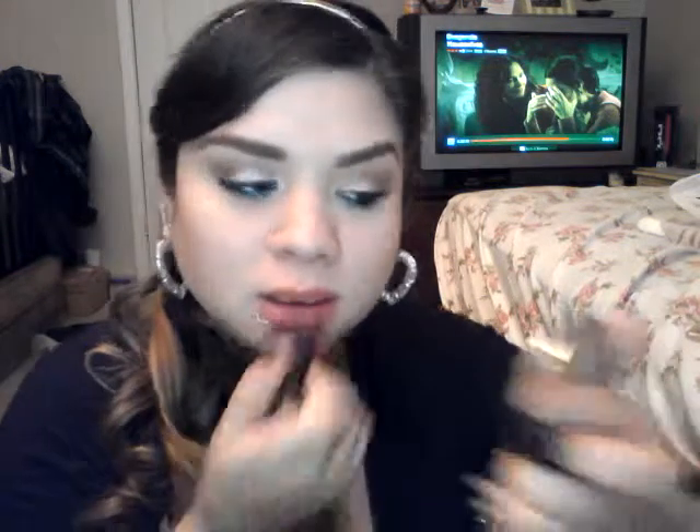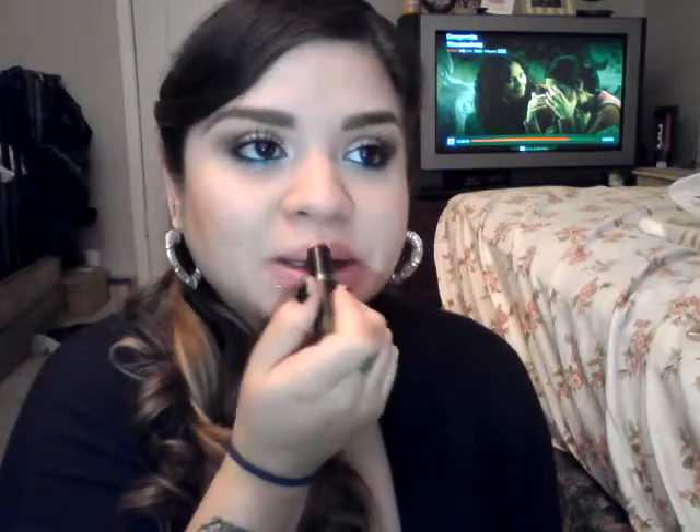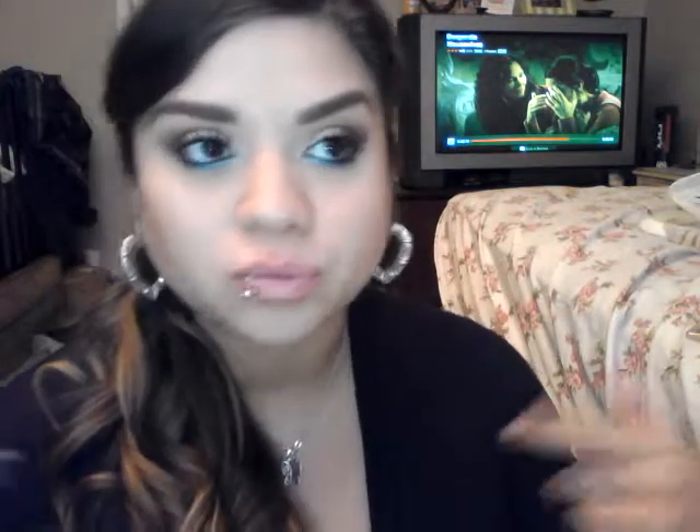I'm going to line my lips using my e.l.f. lip liner — I think this is nude or natural, just a shape and highlight one. Then I'm going to use Think Pink number 901, which is the Wet n' Wild Mega Last Lipstick. You can add a gloss over this if you like. I already have Vaseline underneath it, so it already makes it really smooth.